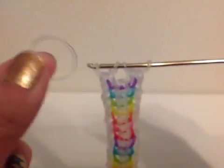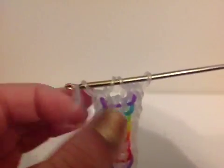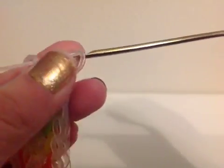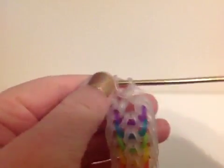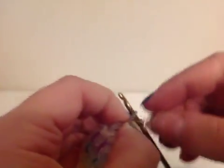Then you're going to take the final clear band and pull it through everything on your hook and reattach. And then you're going to take your C-clip and clip the bands just like that.